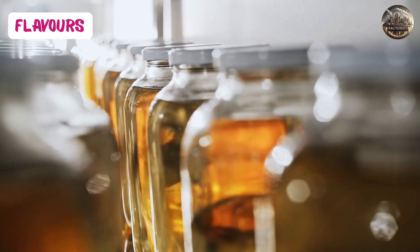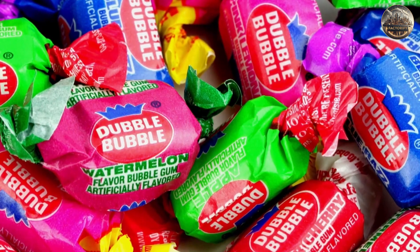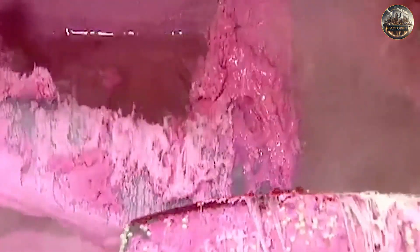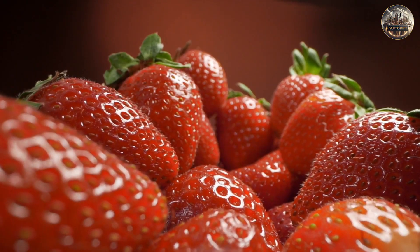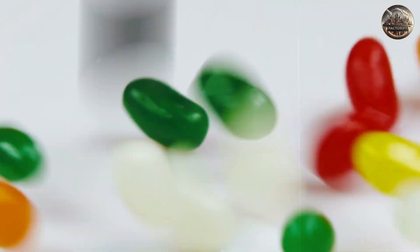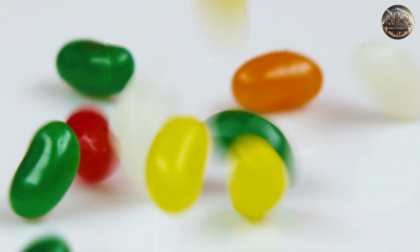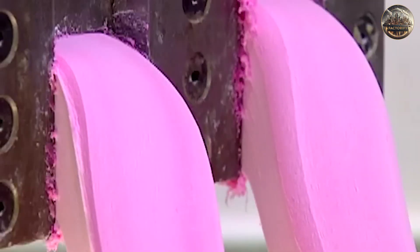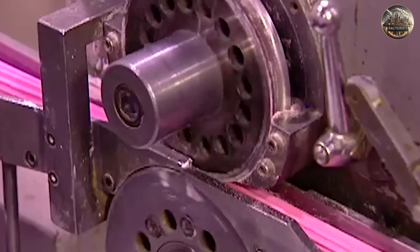Finally, we have different flavors. Bubblegum comes in various tastes like strawberry, grape, and watermelon. These flavors get mixed into the gum base and sugar mixture. Whether they're natural or artificial, the flavors are picked carefully to give the gum its unique taste. Now that we know the basics of the ingredients, let's see how they all come together to make the final gum.